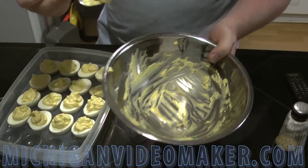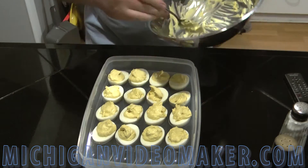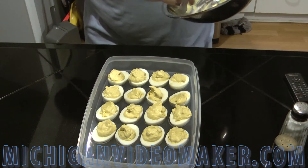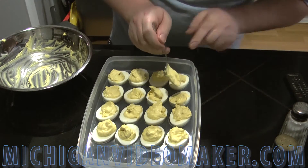I've got a little bit of egg yolk left. I'm just going to top off each one with extra egg yolk — one, two, one, two.